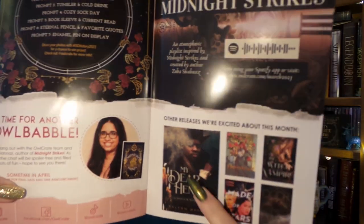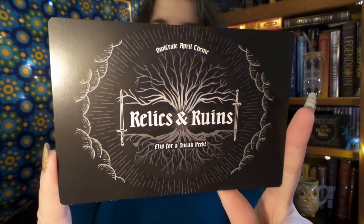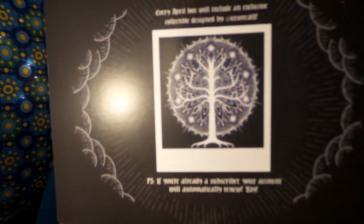And of course, we have our theme for next month, which is Relics and Ruins, which sounds pretty interesting. It says every April box will include an exclusive collectible designed by the Ice Wraith — that looks really cool. And I cannot wait to have next month's box, even though I only just got March's! Well everybody, I hope you have enjoyed this Owlcrate unboxing. Don't forget to leave a comment saying what your favorite item is, or if you're excited to check out this book. Click here for another video, and if you're new to my channel, hit that subscribe button so you never miss my videos. Thanks so much for watching, and I will see you all later. Bye!